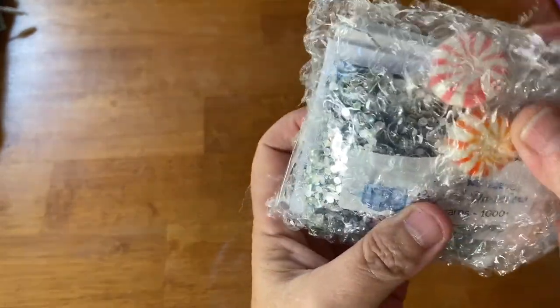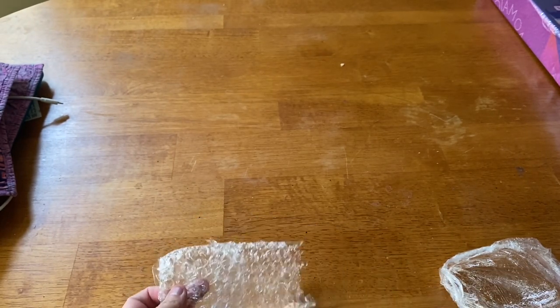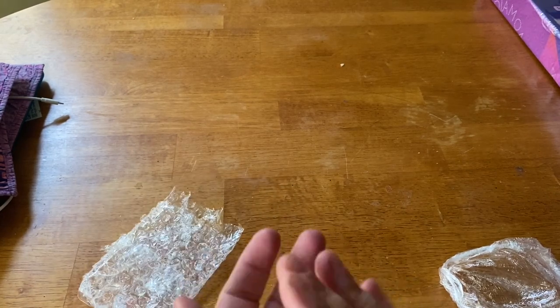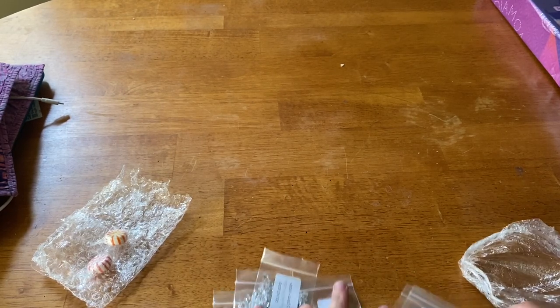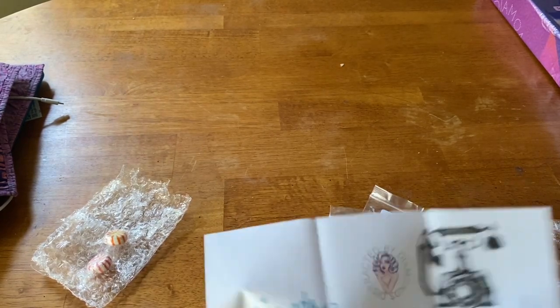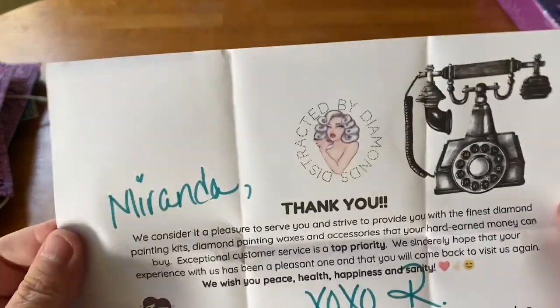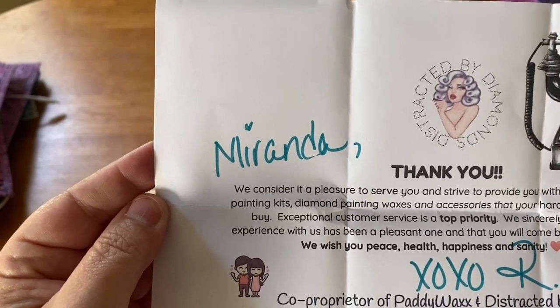It comes in a little bubble mailer. I can see some candies right here. There are lots of new minders, new wax, and new crystals. I also got two little candies, which I always enjoy. First and foremost, we always get our little signature thank-you note — there's a letter and stickers. The phone graphic on it changes monthly.